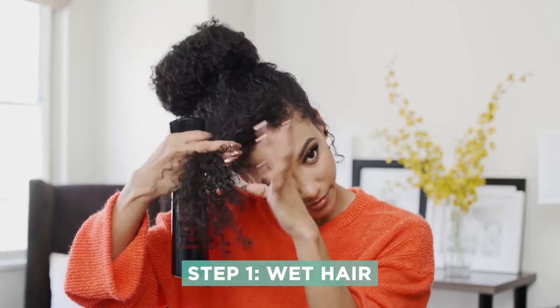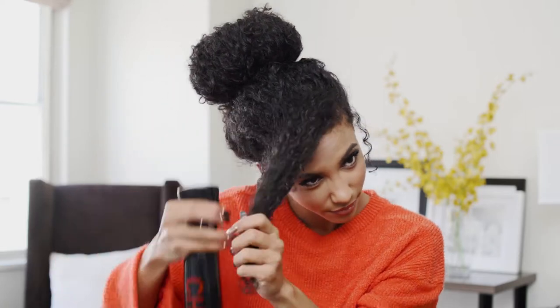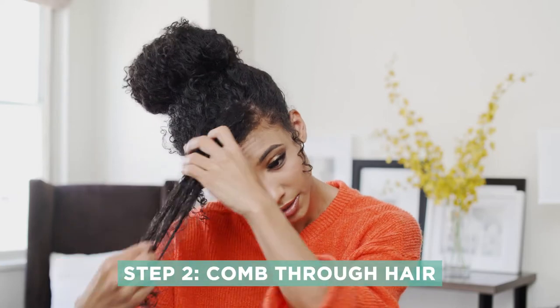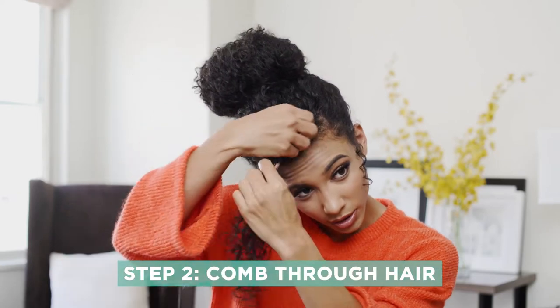So what I'm gonna do is I'm gonna take my spray bottle and I'm gonna spray my bangs so that they're pretty damp. Now while I spray my hair I'm also going to finger comb it — just comb it out lightly with my fingers. I generally don't use a brush because when my hair is still kind of dry I don't want the brush to end up pulling my hair out. So I'm just gonna finger comb it.